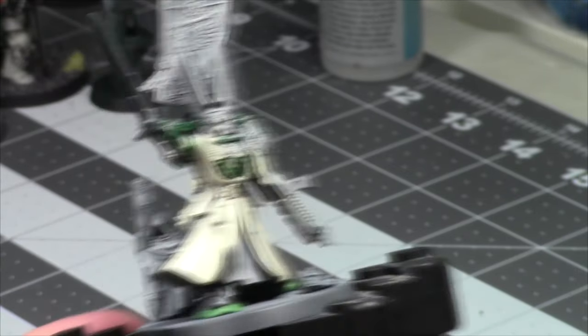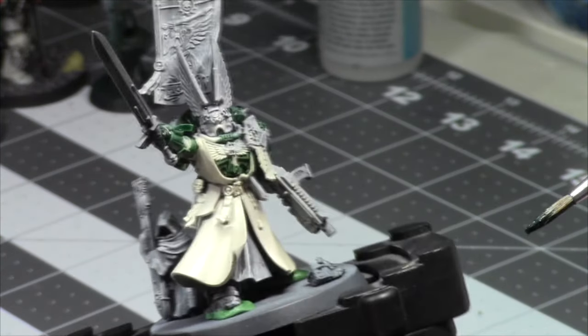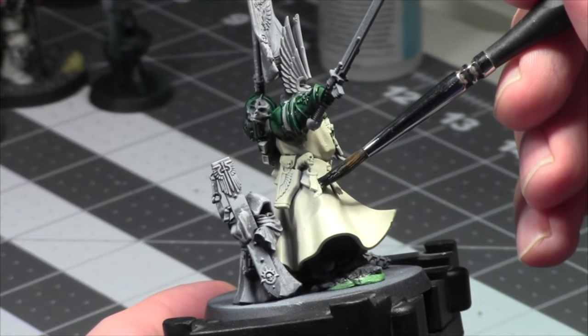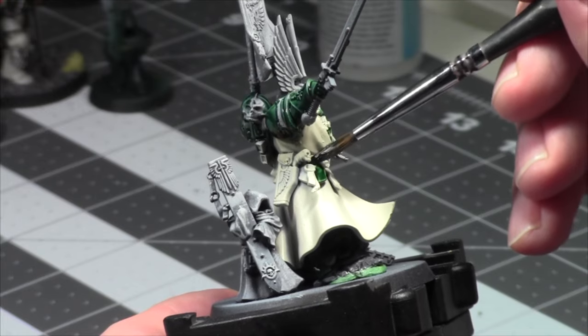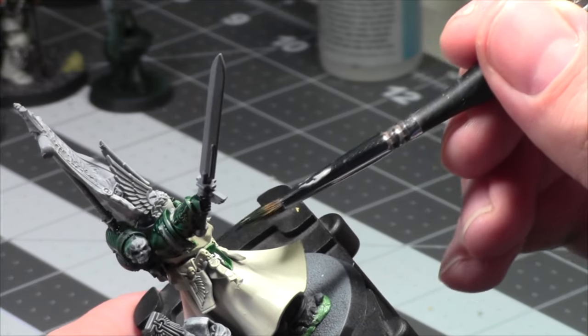It really annoys me that I had to do that because my Tyranids were all done, and then basically they took away the option to have Twin-Linked Devourers from the Hive Tyrants because they're not included in the kits. To that I say: that sucks. So I have to fix them up again. It happens.